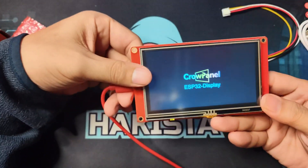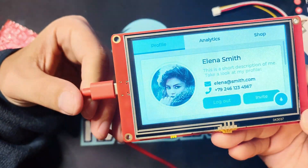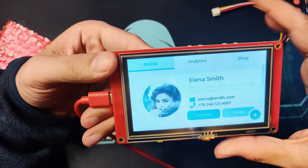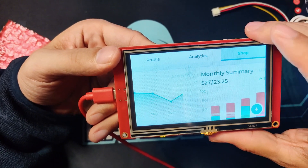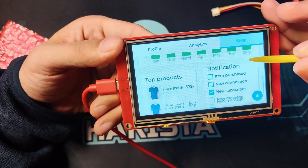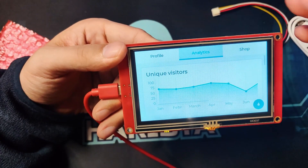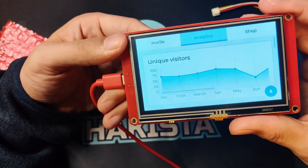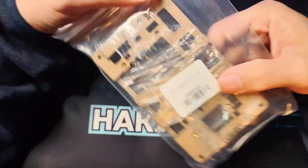When we plug it in, it shows the Elkro stock ROM they usually put on ESP32-S3 devices. Not bad at all — this is just $15, folks, and it already has an ESP32-S3 included inside.